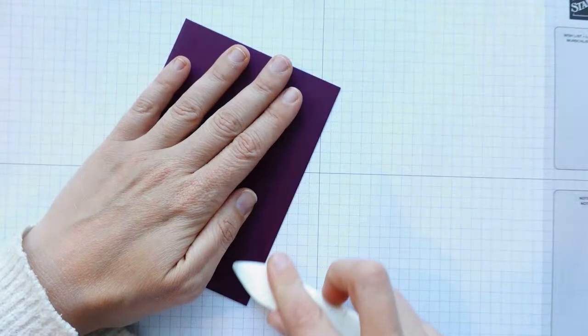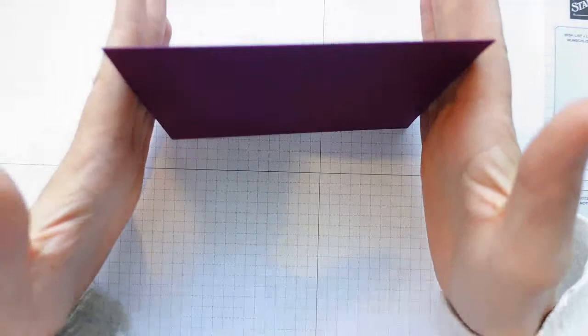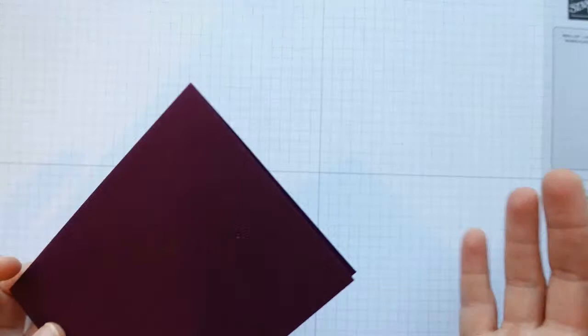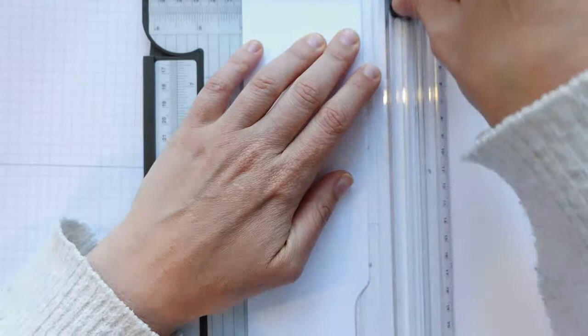This is just a standard size card base — for me that's 21 centimetres by 14 and a half, scored in half at 10 and a half centimetres. We're going landscape, so I've made a tent fold card. You could make one that folds the other way by cutting the card stock in half the other way. Then we want a piece of Basic White card stock measuring 10 by 14 — that's going to be our layer.